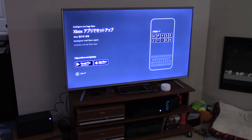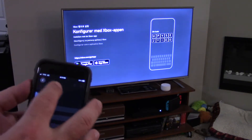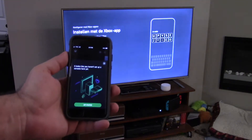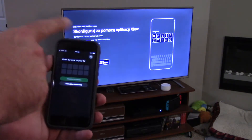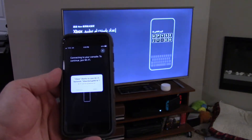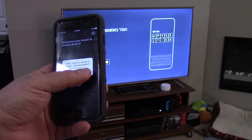The Series X is giving me a 10-digit code up on the TV screen. We're running the app over here. We're going to push the console button up at the top next to the bell, and it says it looks like you haven't set up a console yet. I'll click on 'get started,' 'set up a new console,' and punch in the code. I clicked on 'connect to console.' It says Xbox wants to join your Wi-Fi network — Xbox setup — and I'm going to hit join.